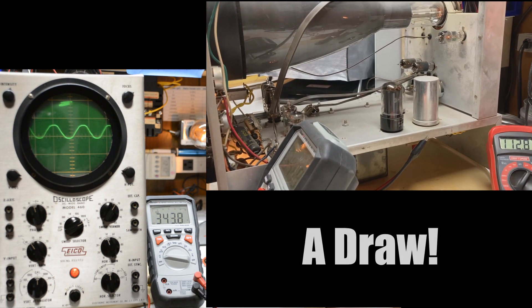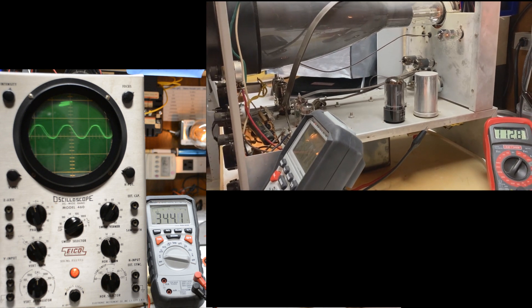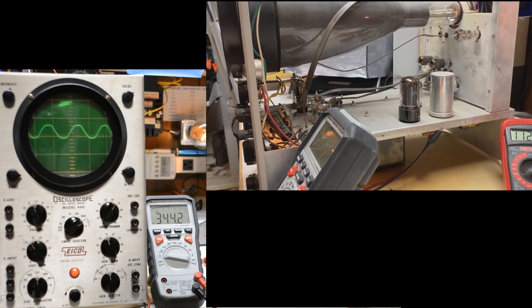Hey everybody, if you enjoyed this video, we're going to have a few more coming out pretty soon. When I go to recap this thing, we're going to completely recap it and check all the resistors to make sure they're in tolerance. We'll call that our restoration for this project. Thanks for watching folks — we'll see you next time!